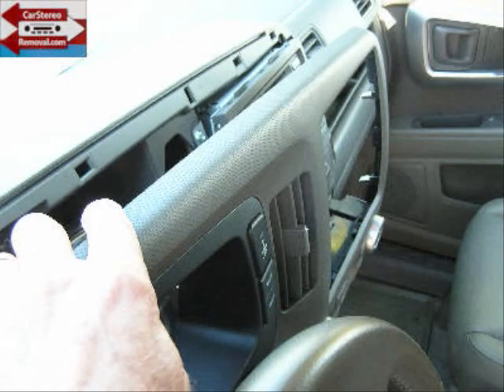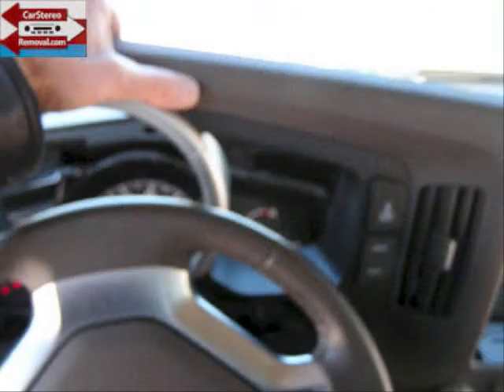Check the panel, be sure that everything is loose and there are no further connectors, then lift it up over the steering column and place it to the side.